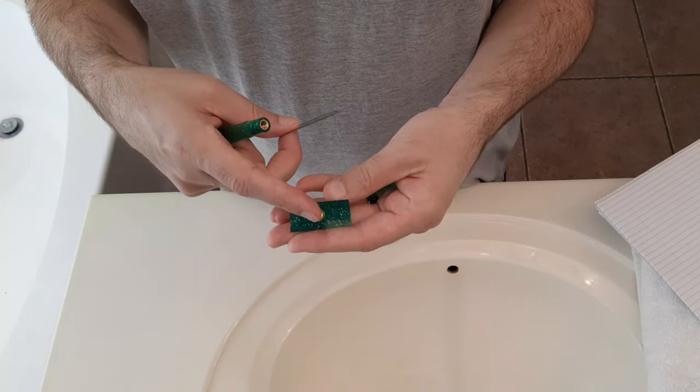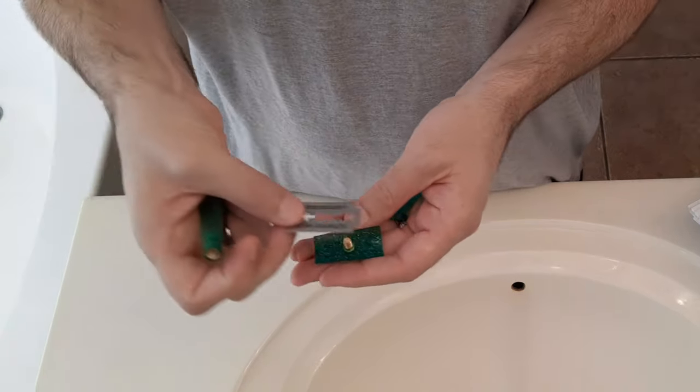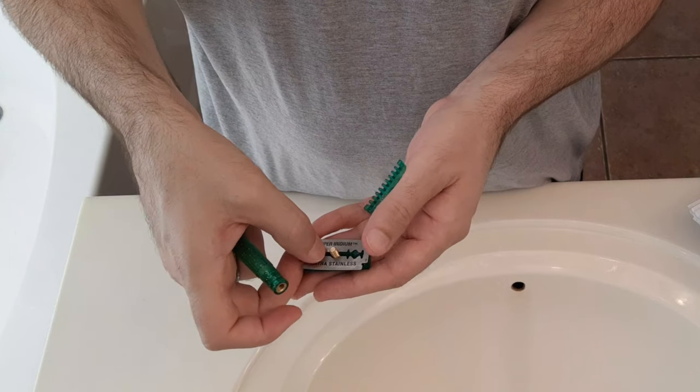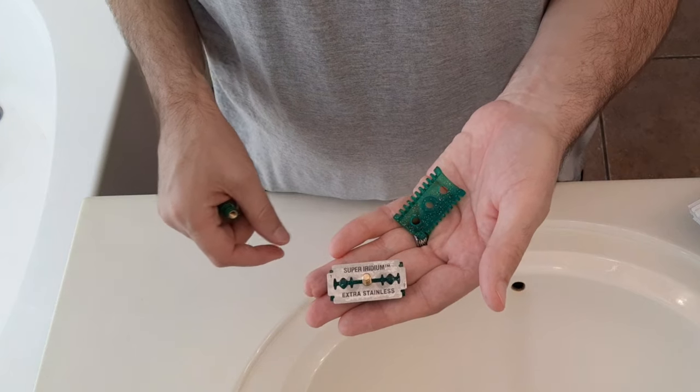If you look at this razor, it has a center post and two side posts that the blade sits on. When you load a blade in this, you set the blade onto the posts and make sure it's lined up with all three.